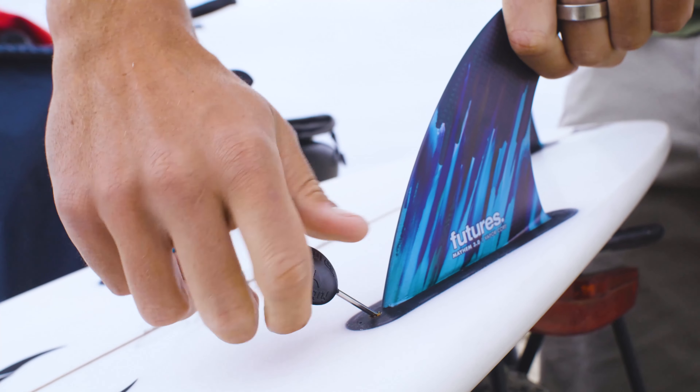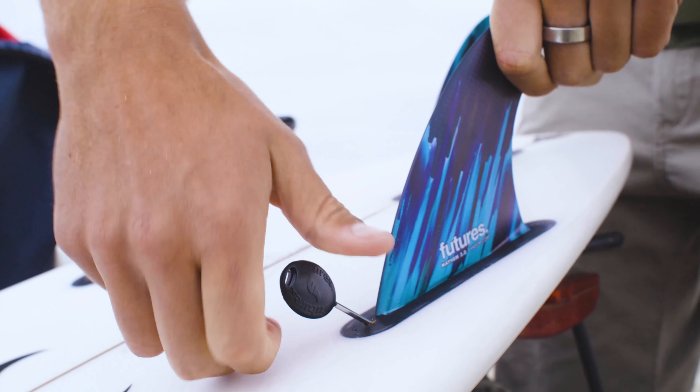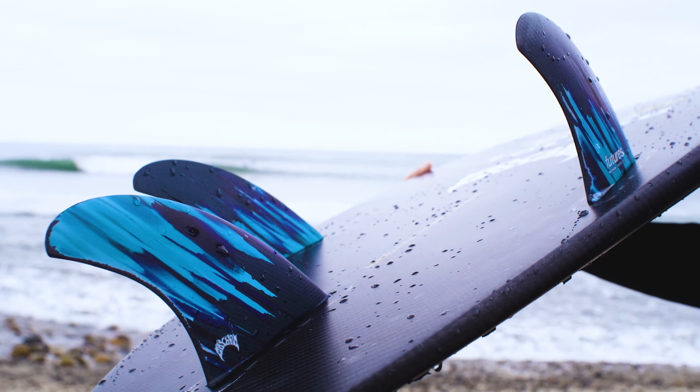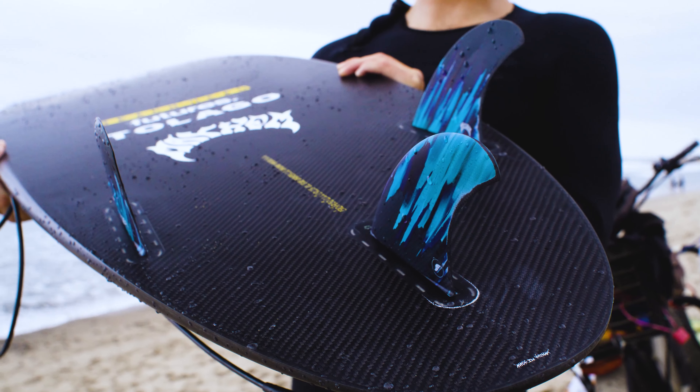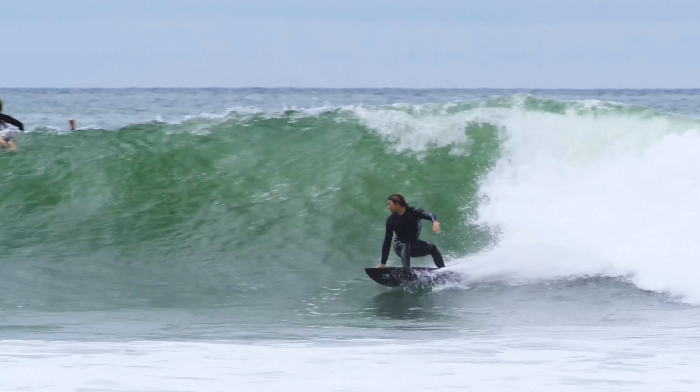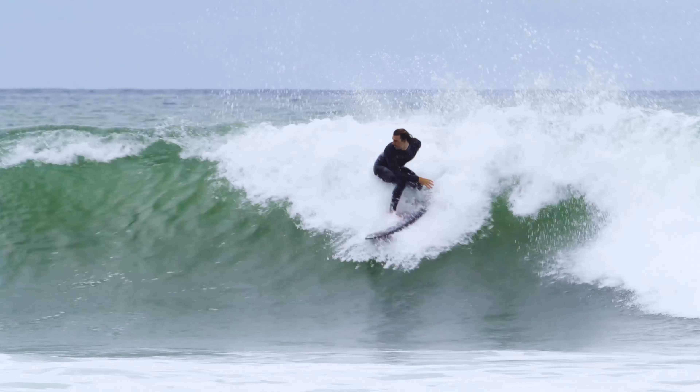The big thing is we updated the template. We've kind of been mired in mediocrity carrying that same template for, gosh, five, six, eight years. So we wanted to go back to more of a traditional, classic thruster — more base and a little bit less tip. You get that base really deep in the water on bottom turns and driving.